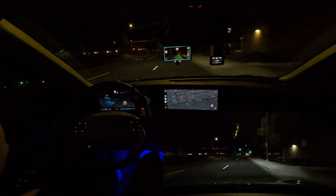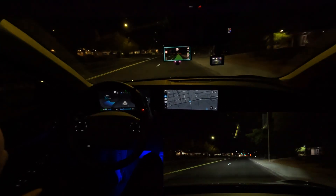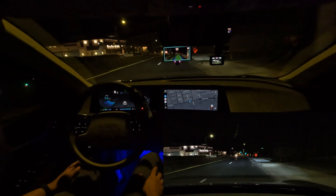Hello everyone, you're joining me for another Comma 3X driving test. This is going to be a driving test here at night through a construction zone. We're on University Avenue in Las Cruces and we have a construction zone up ahead. Let's see how the system does.